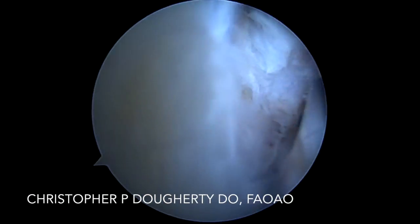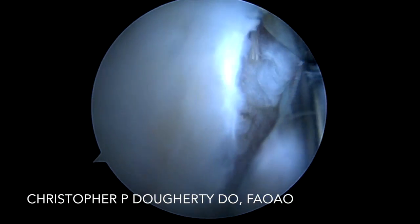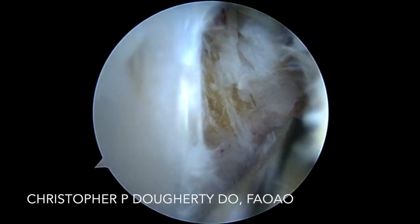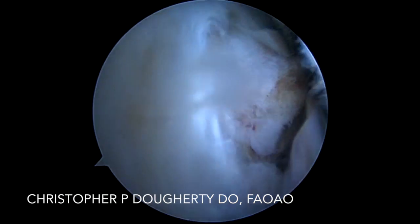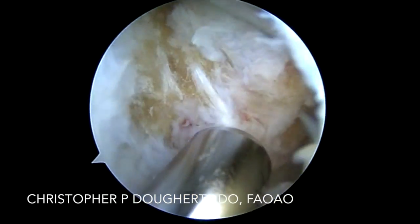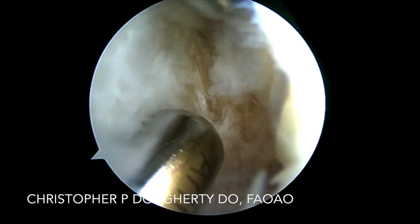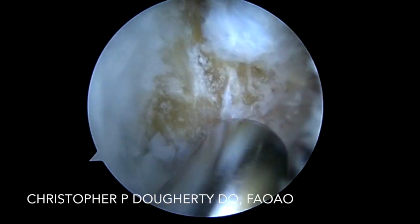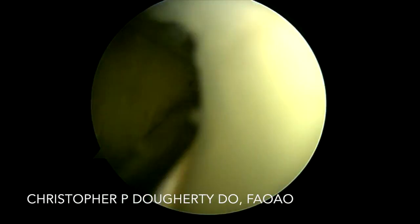We simply carefully and expeditiously dissect out the torn portion of the hamstring tendon to allow us to reattach it. I do not routinely take down the hamstring for repair — I simply prefer to debride the torn area and reattach. In my experience, this has been sufficient, and we'll achieve healing of the hamstring tendon back to the bone.